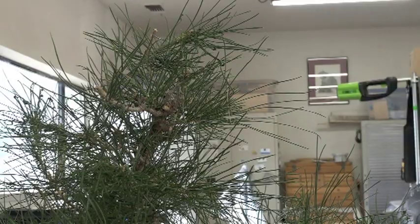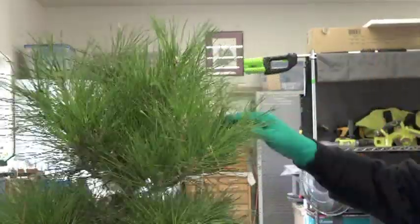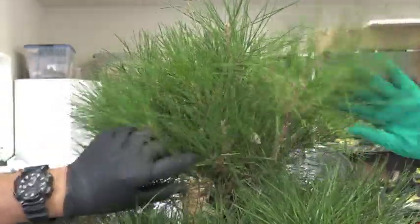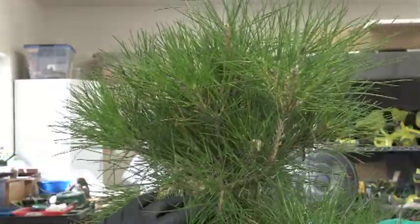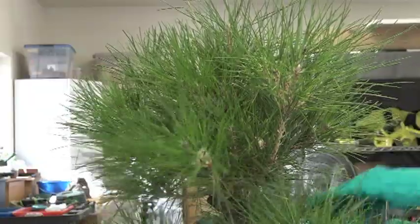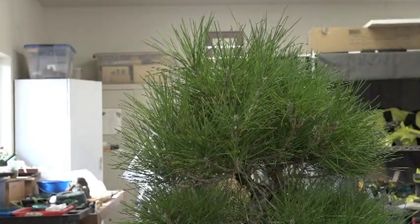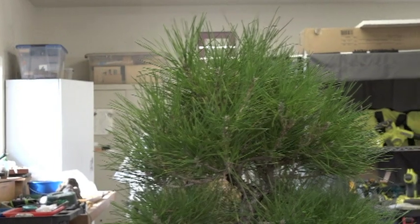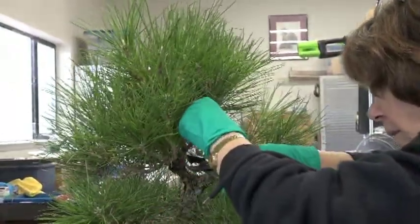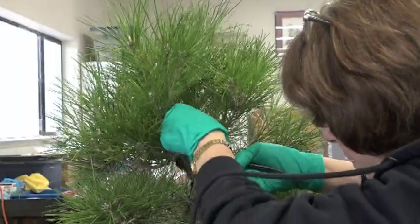We're looking at the second tree. There's one in the back going up that's not going to work there. Let's take some that are obvious. Up here we're going to have to make some decisions because it goes off in two directions. In our workshop we have discussion and then do it. Now she's working on the apex — there's just too much growth and too many lines, so she's got to find one clean line to be the apex.